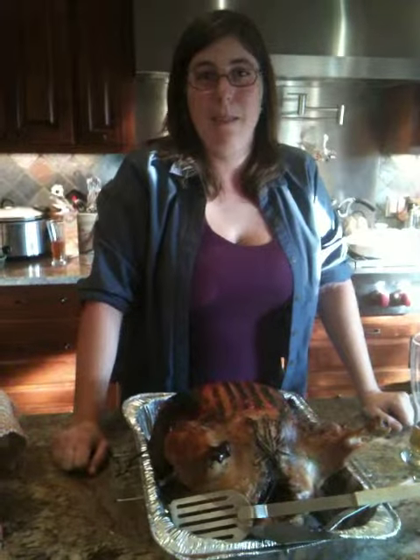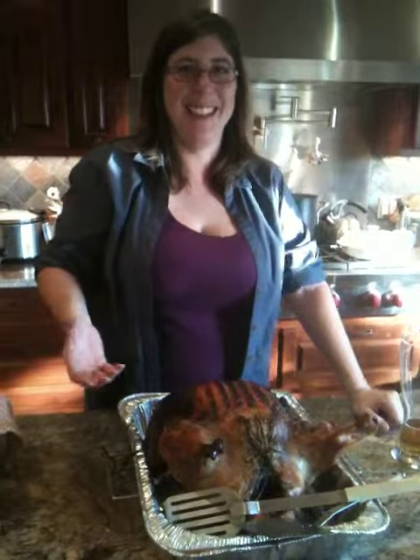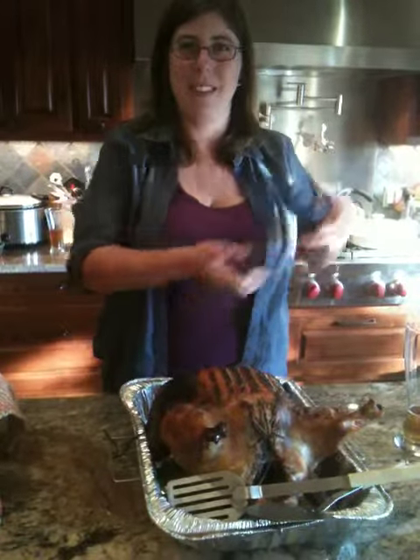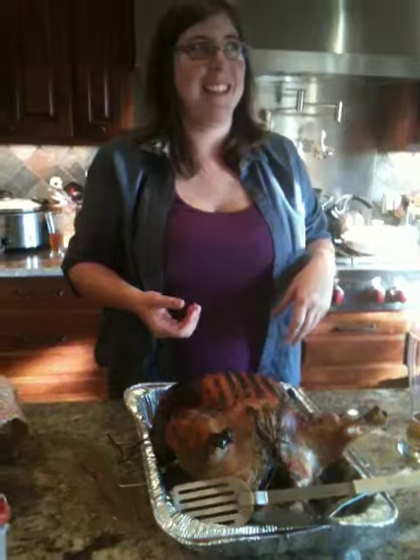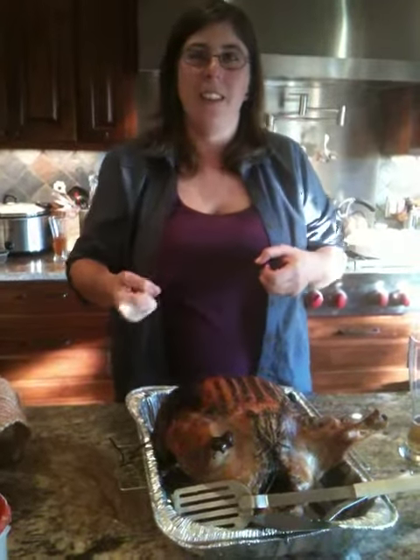And you keep pulling, and then everything comes out. And you pull out the liver and the heart, and you put it aside. And then you have to pull this off and this out really, really hard — sometimes you get pliers.